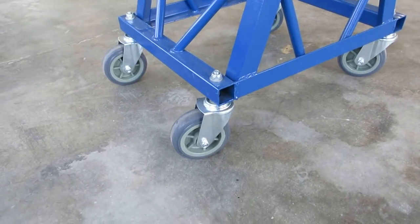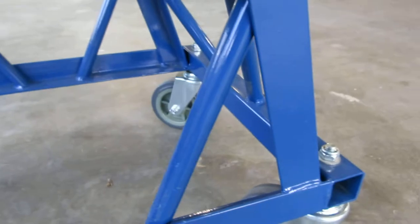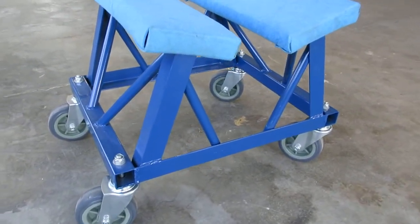It's got heavy duty casters and tremendous support here. We added that on 45s — or maybe 50 degrees — all the way around. Just wanted you to take a look at that and be able to see it.